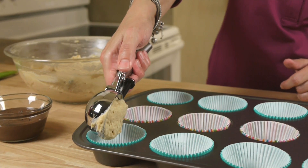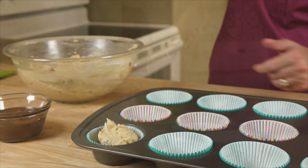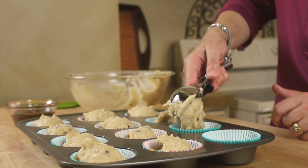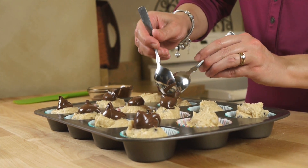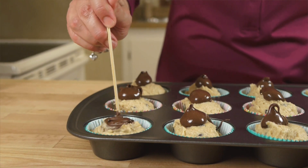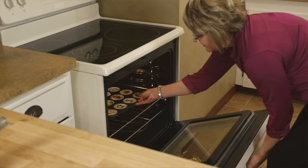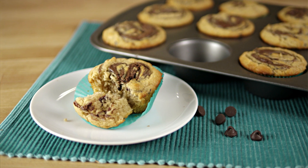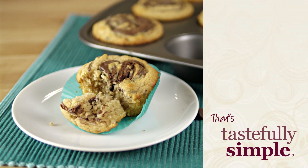Next, top each muffin with a little chocolate hazelnut spread, then use a toothpick or skewer to swirl it through the batter. These go into the oven at 350 for about 20 to 25 minutes. Banana chocolate chip muffins with chocolate hazelnut swirls — so easy, so delicious. Now that's tastefully simple.